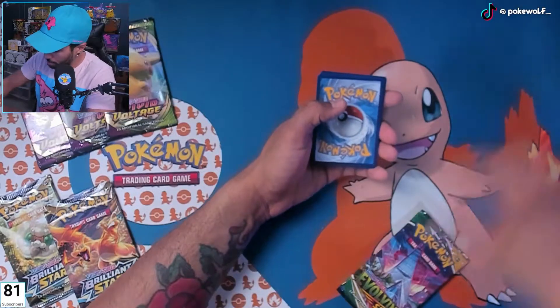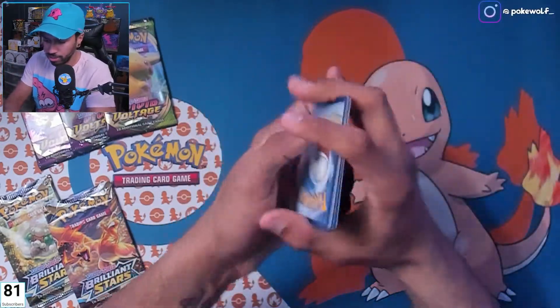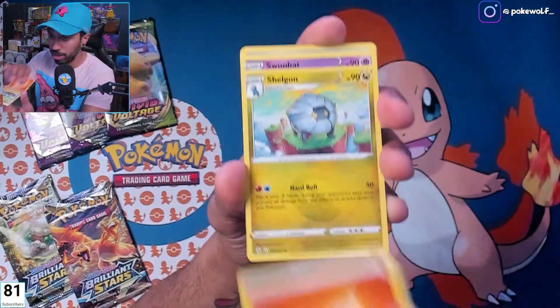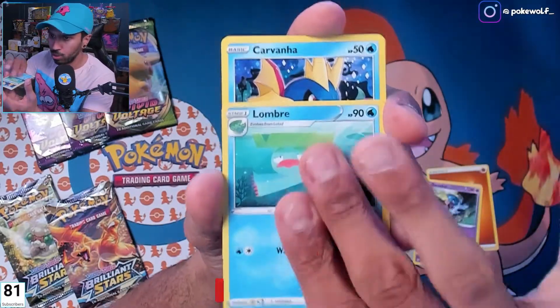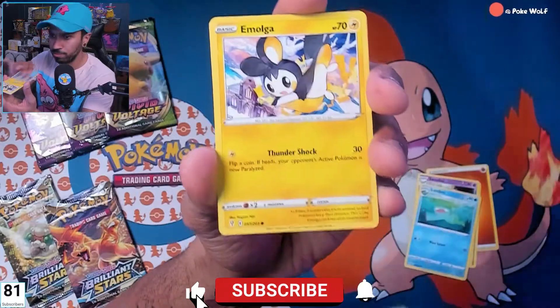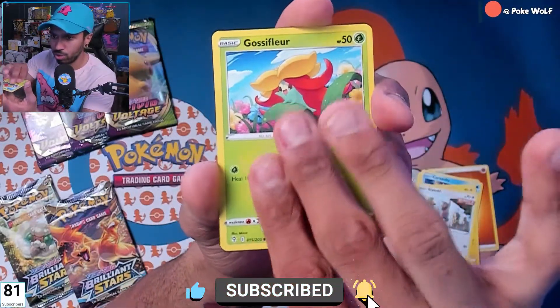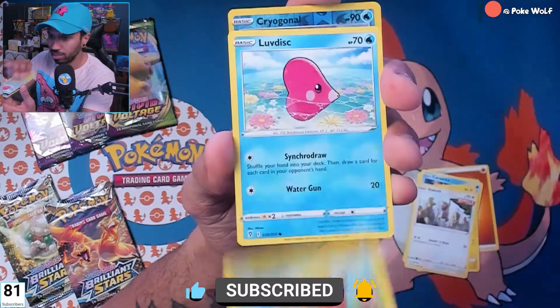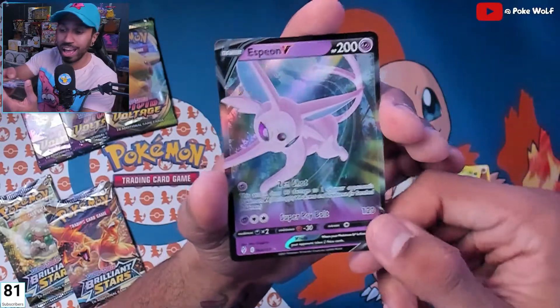There you go, fam — appreciate you guys for watching. If you want way more, make sure you stop by the live streams, we always open a lot of packs on the live stream. And if you want to get codes that no one else has access to, unless you are a supporter...